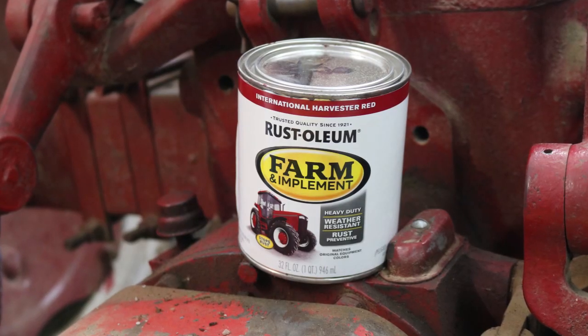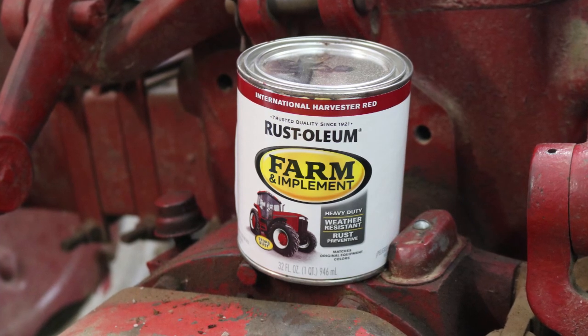I did already check out the commutator, the brushes, and the other parts of the motor. Although it does have a little bit of surface rust on it, overall it's in really good condition. Before the final assembly I'll clean off that paint and give it some nice red paint to match the tractor.